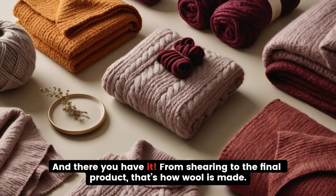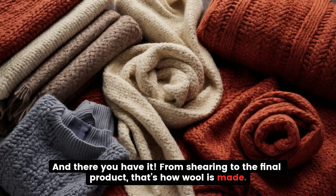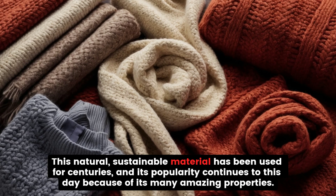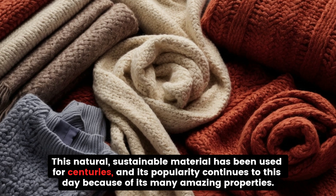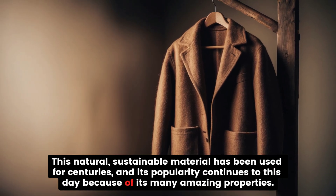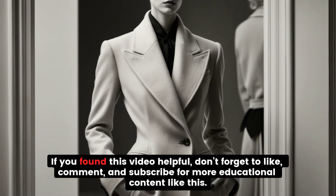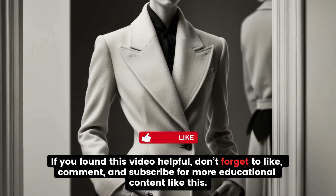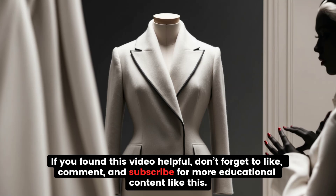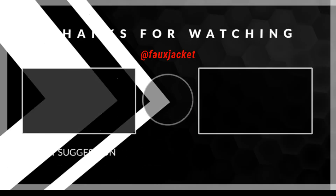And there you have it. From shearing to the final product, that's how wool is made. This natural, sustainable material has been used for centuries, and its popularity continues to this day because of its many amazing properties. If you found this video helpful, don't forget to like, comment, and subscribe for more educational content like this. Thanks for watching.